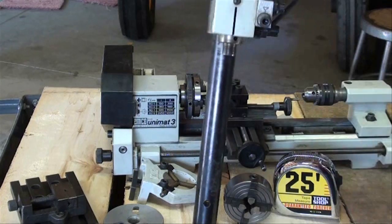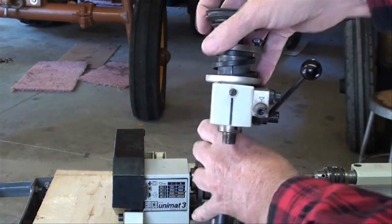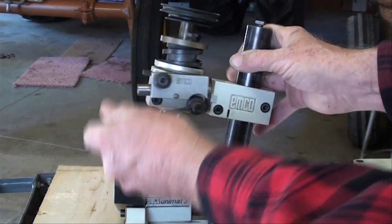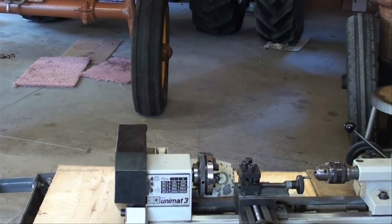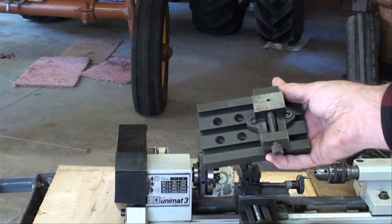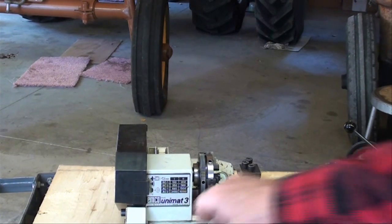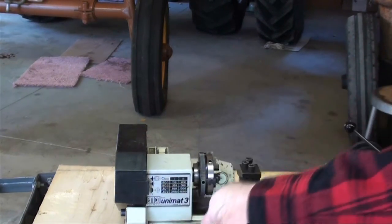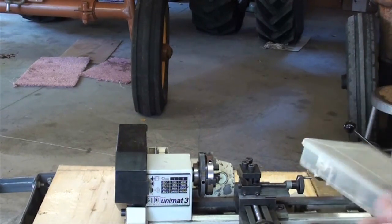There's the milling head. This is the milling table, with a little vise. So if you want an all-in-one machine, something like this might do. It's an Emco Unimat 3. Got a little tiny steady rest.